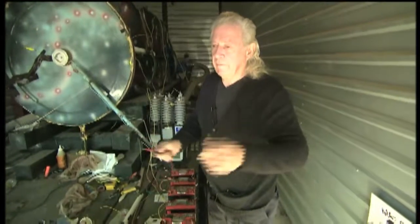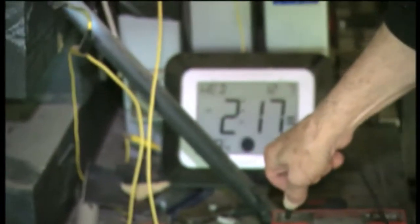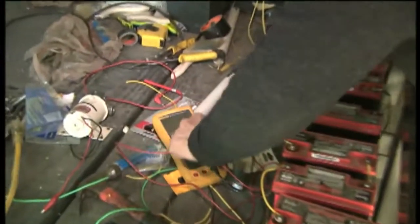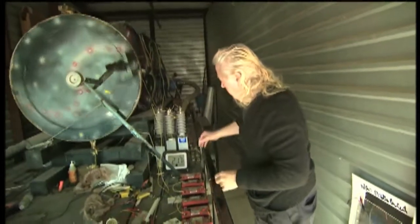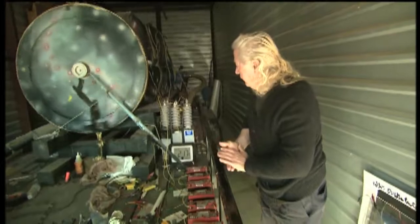This is, again, the second part of the prelude to perpetual motion. The time is 2:17 p.m. The voltage is 118 to 117. Now we're going to let it run for 20 minutes. 20 minutes will be 2:37, and we'll turn that off, but we'll check the voltage before we turn it off.